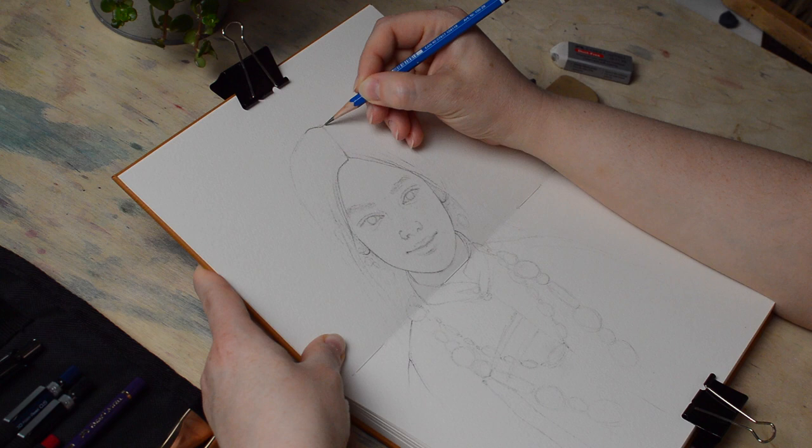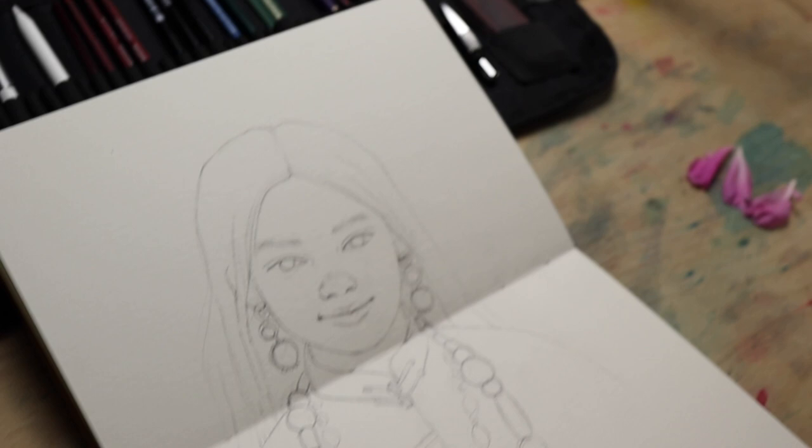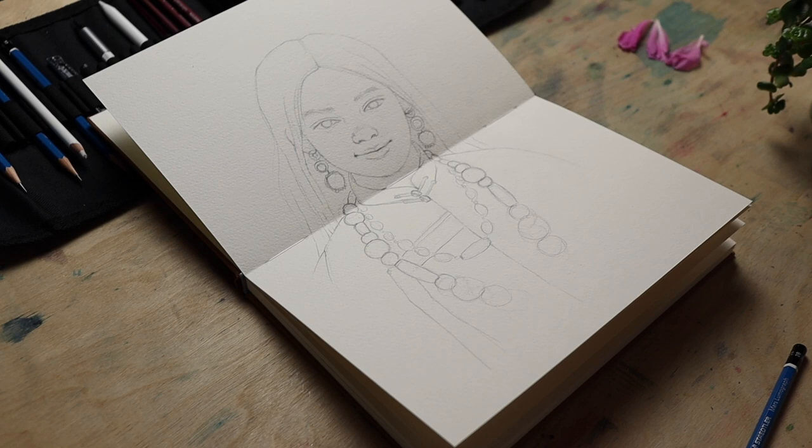One last info — my sketching process is usually about an hour and painting might be even two hours, so I have to split the video into the sketching part, and you can expect the painting part next week also in real time.